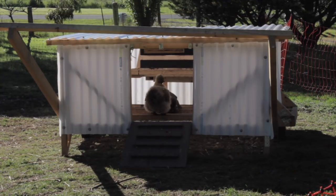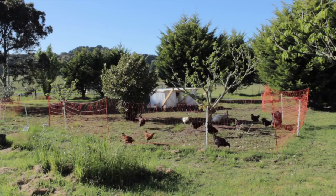We really like this design. We did make some modifications, so I will do a future video just focused on this chicken coop and why we changed what we did.